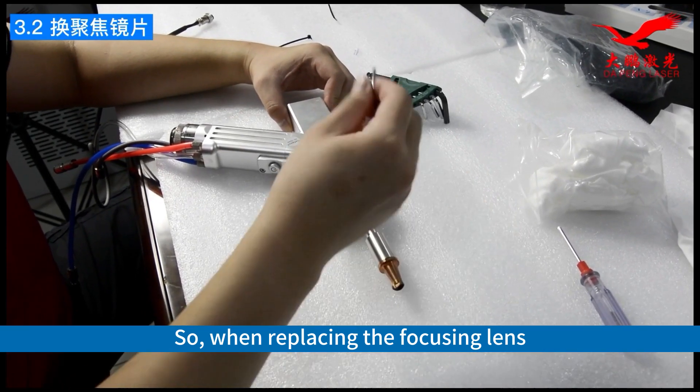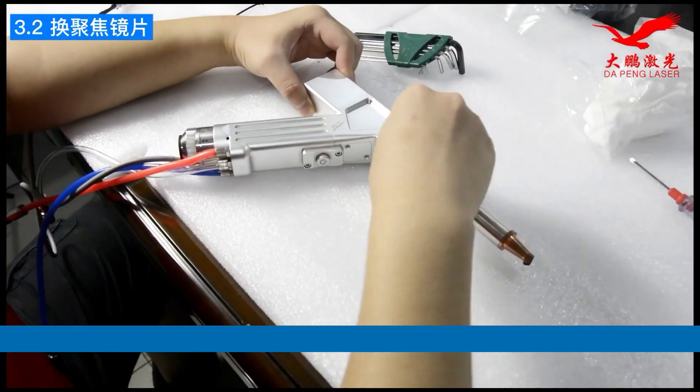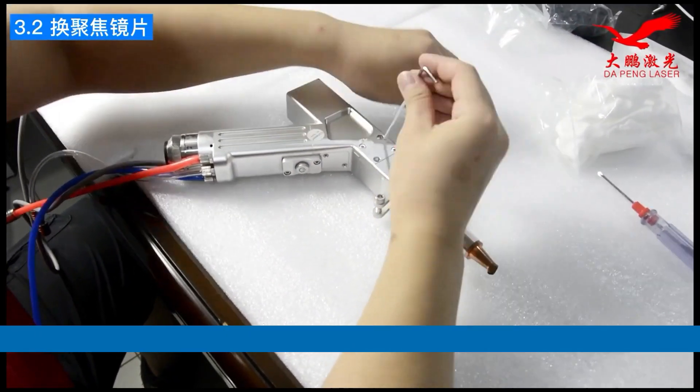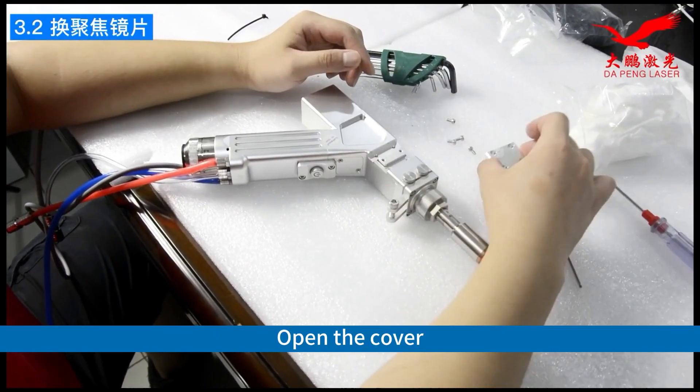When replacing the focusing lens, first loosen these 4 screws. Open the cover.